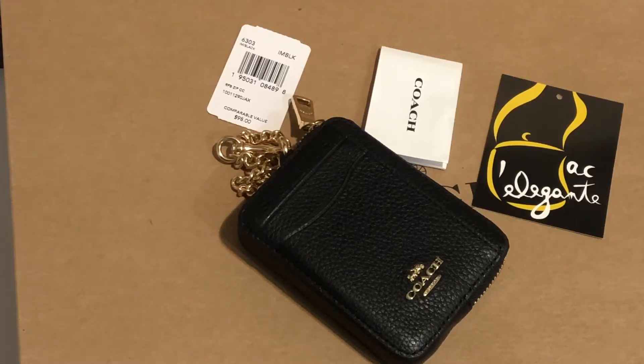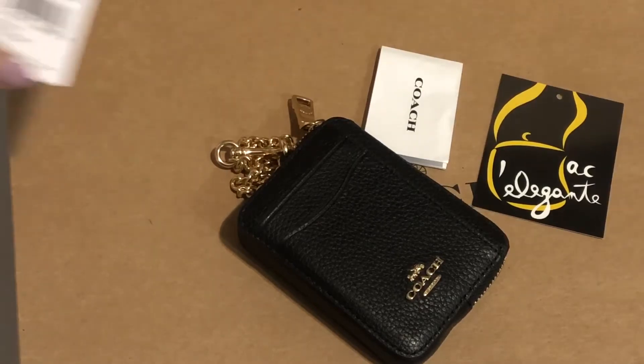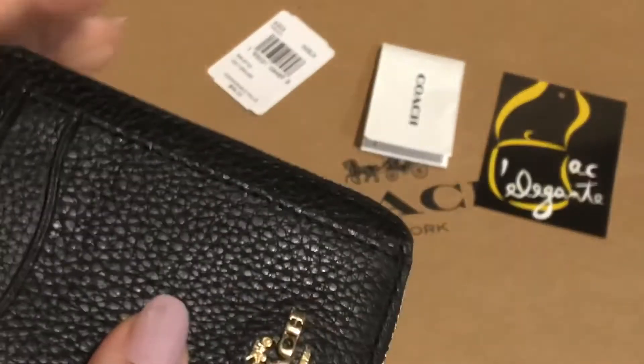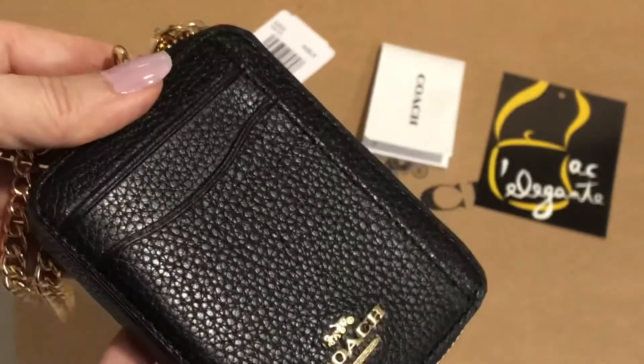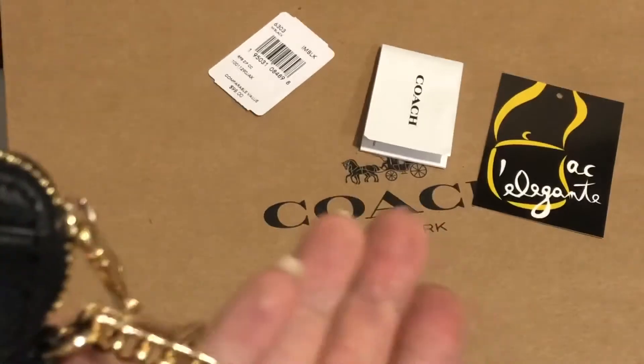Hi everyone, this is Pamela and right now I'll be showing you this RFB Zip Card Case. It's an item from Coach. Color is black, material is pebbled leather, and hardwares are in gold.